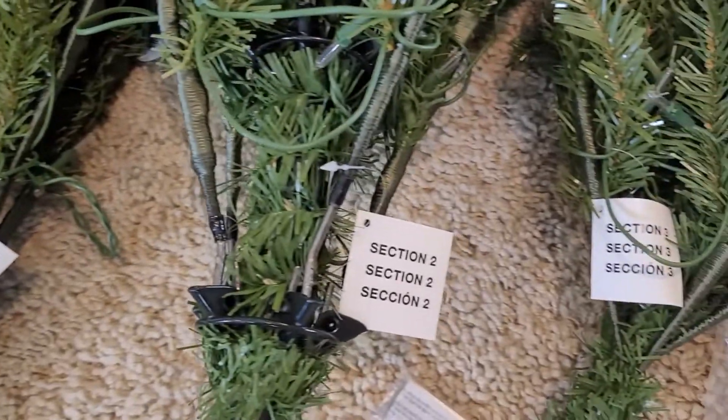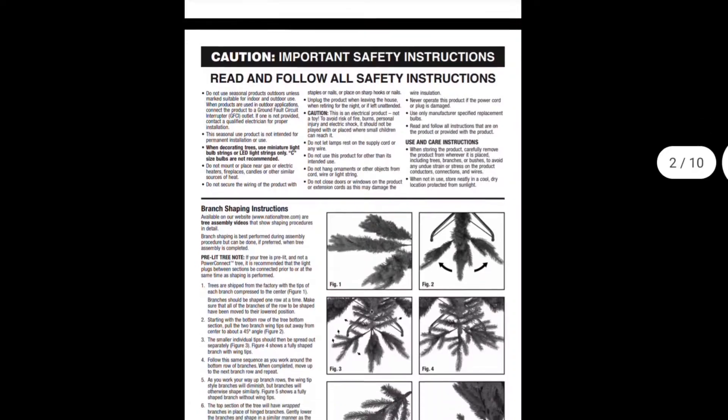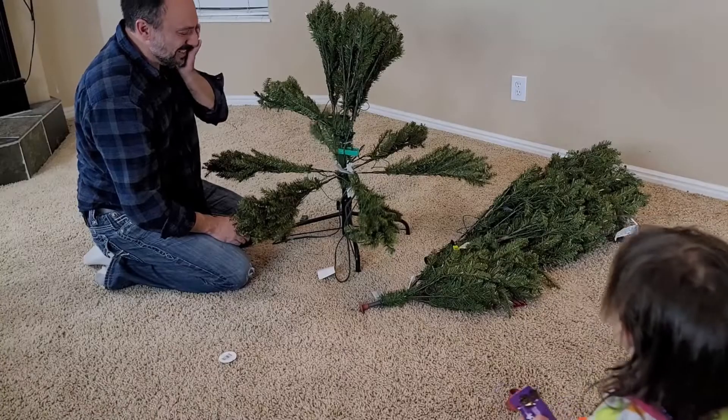The sections are labeled here 1, 2, and 3, so it should be pretty easy to put together. If help is needed with assembly, there is a QR code included in the package where you can visit the manufacturer's website, and they have detailed instructions of how to put the tree together.